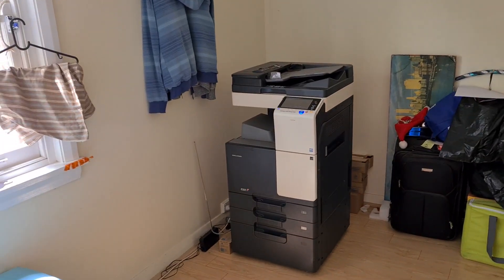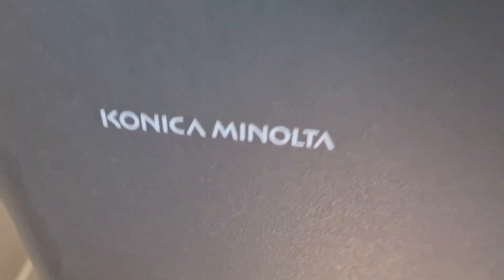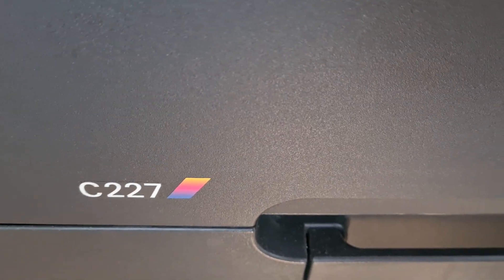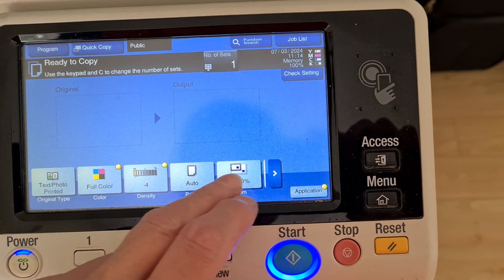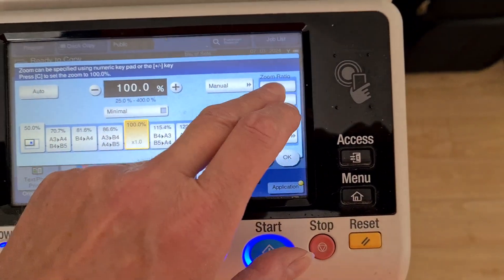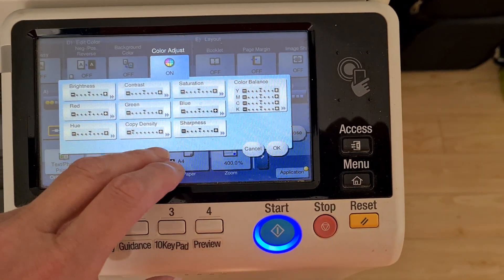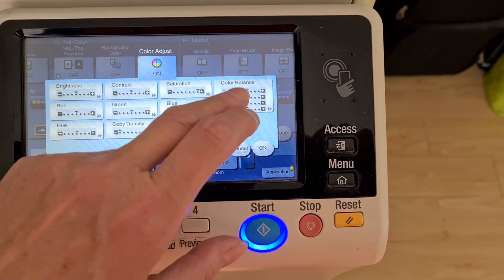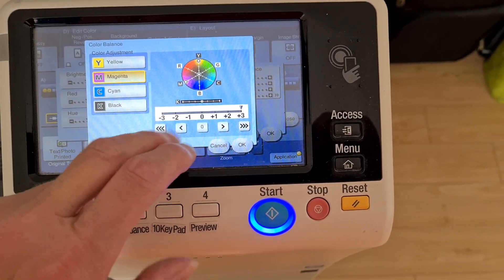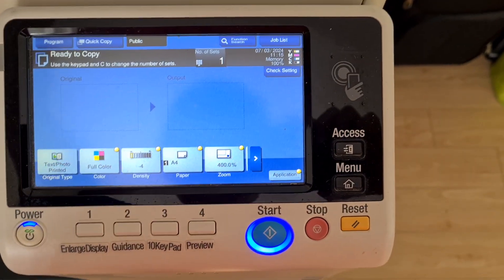Okay folks, first demo on this micro SD card, let's see how this turns out. This is what we've got — a piece of puzzle.